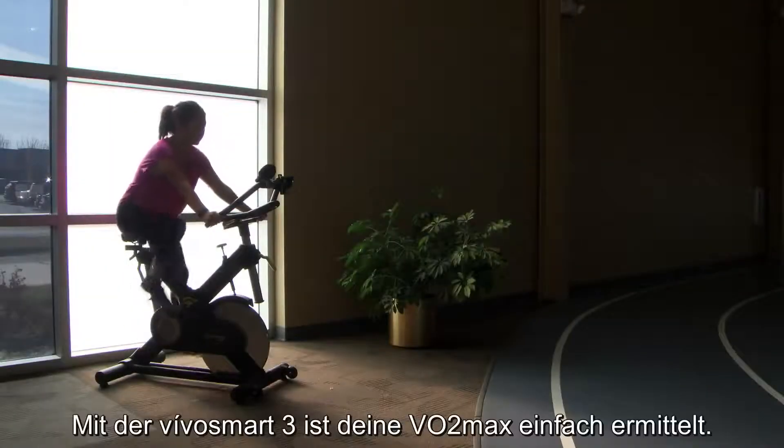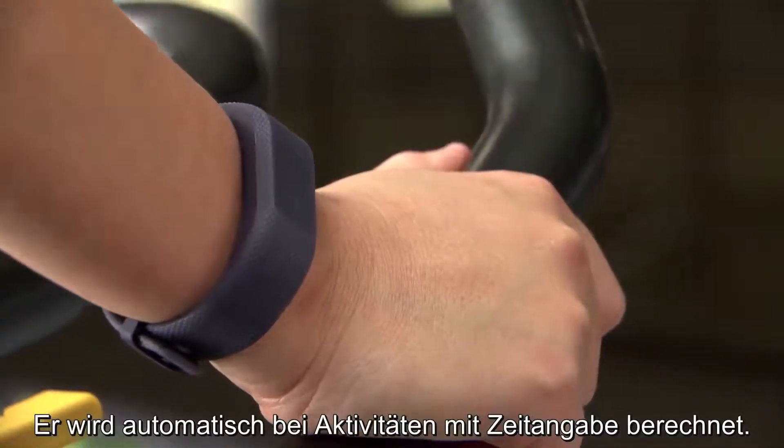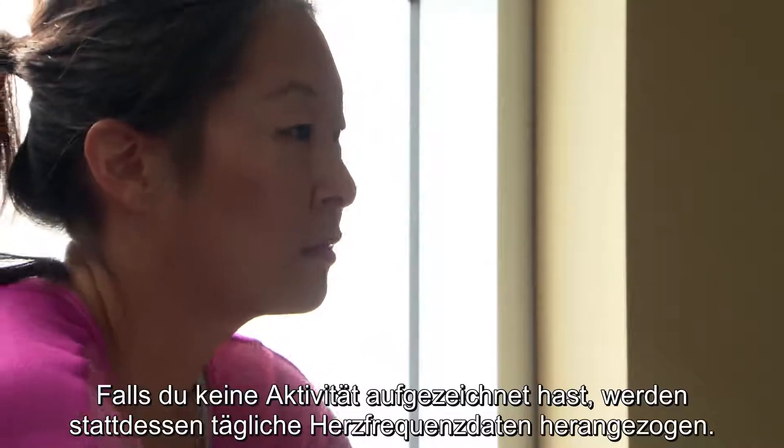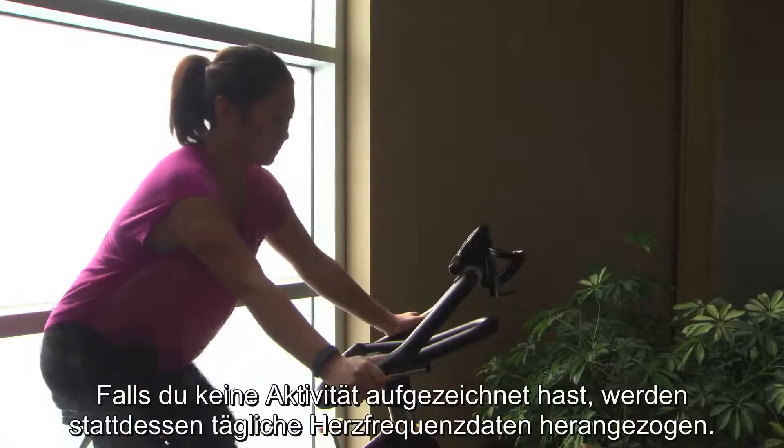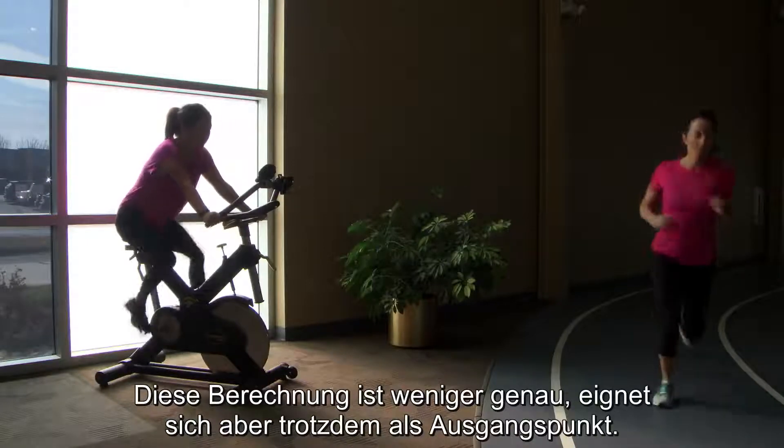With VivoSmart 3, determining your VO2 max is easy. It's automatically measured whenever you perform a timed activity. If you haven't recorded an activity, daily heart rate data will be substituted instead. This measurement will be less accurate, but still perfectly usable as a starting point.